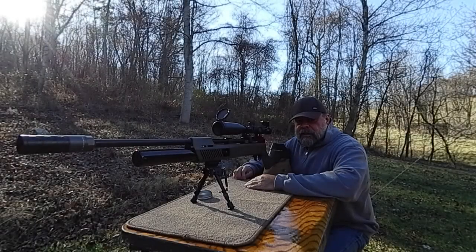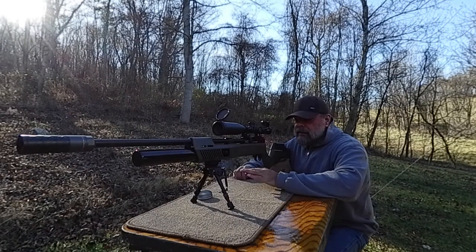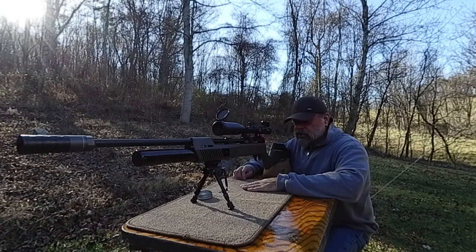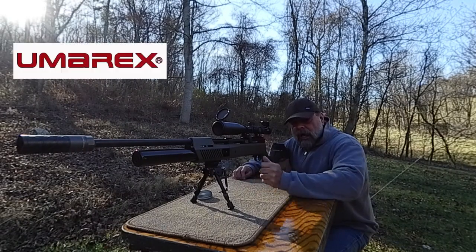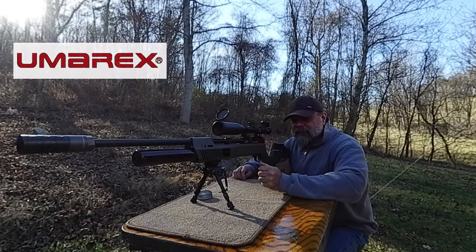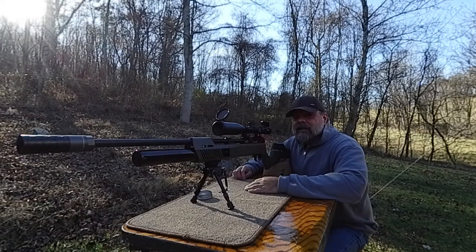Welcome back air gunners. This is Zack from the Shooter Zone where you're always staying on target. We have something cool today — this is brand new, just came out today for sale. What it is, is the Gauntlet 30, but it's the SL 30, and what that stands for is side lever.